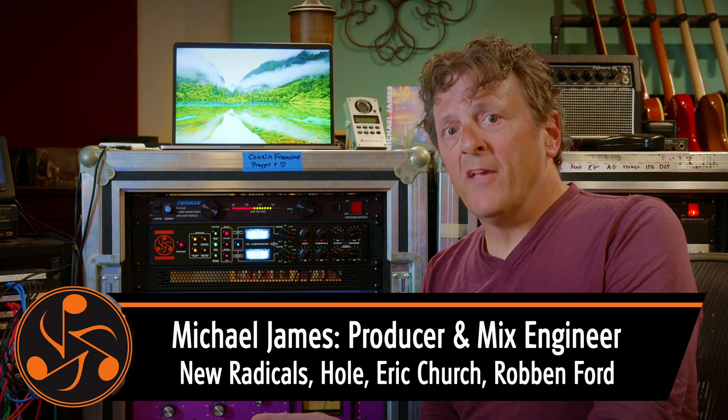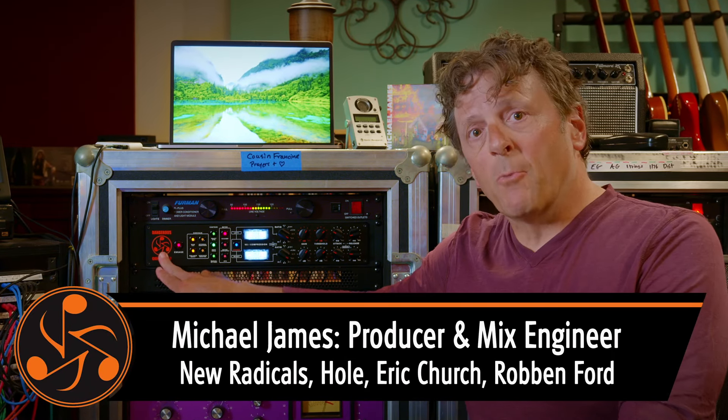Hey there, Michael James. Want to show you a few of my favorite settings on the Dangerous Compressor using vocals.